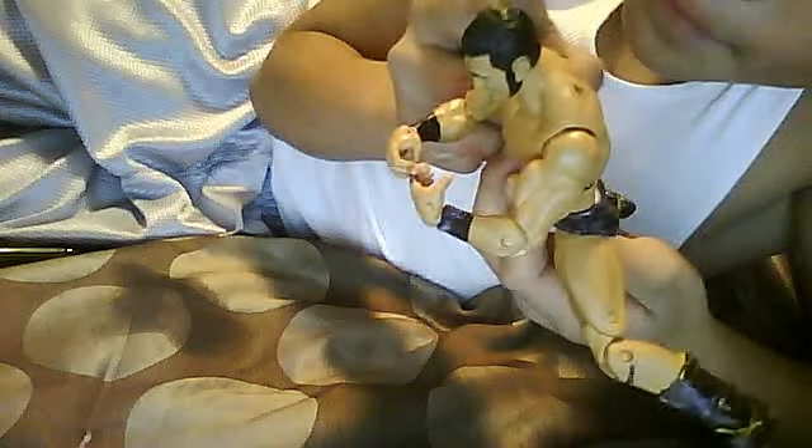But I thought I'd show you guys how to make customs, for you people who don't know how to make customs. That is if you like wrestling.